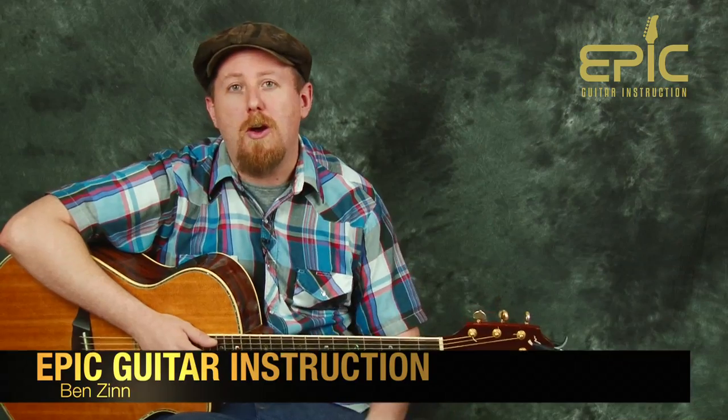We appreciate it so much. Thanks again. Once again, Epic Guitar Instruction and we'll see you next time.